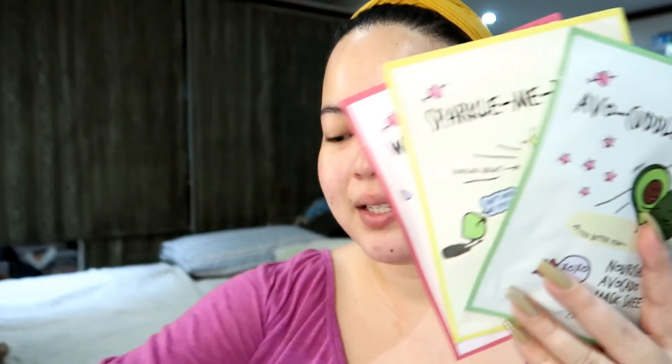Don't forget to check out the A-Bloom series from Althea Korea. These sponges are definitely a fave, and these masks feel super great on the face, so yeah — don't forget to check them out. I'll leave the link in the description box below. Thank you so much, Althea Korea, for these items. That's it for today's video, baby girls. I hope you enjoyed, and thank you for watching. Don't forget to subscribe to help this little caterpillar become a butterfly. I love you, baby girls! Mwah!